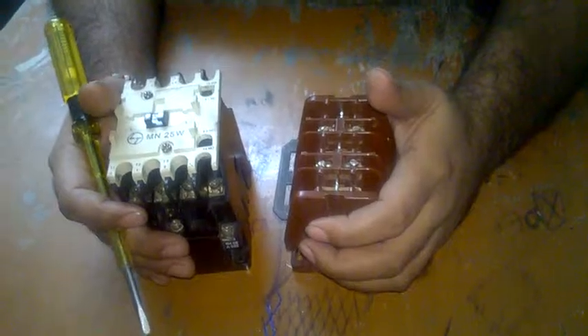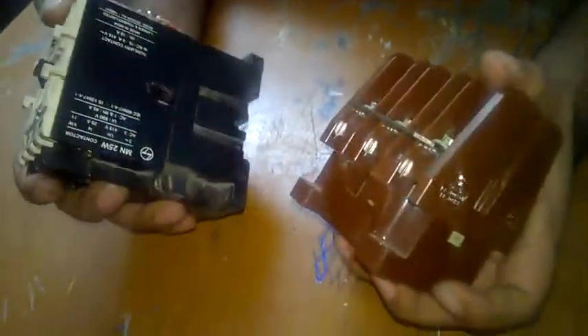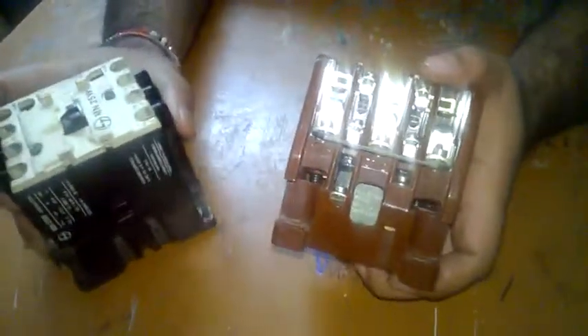Welcome to the class on explaining contactors. Here are two contactors — this one is made by LNT, model MN25W, rated for 25 amps. The other contactor is LNT2, type ML 1.5, also rated for 25 amps, CC3. Both contactors have the same operational function, but differ in design.